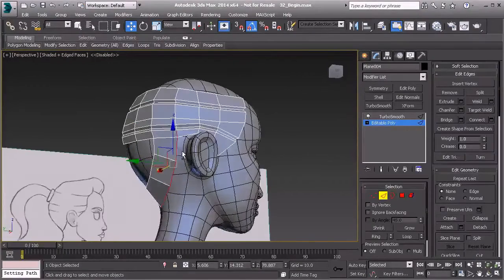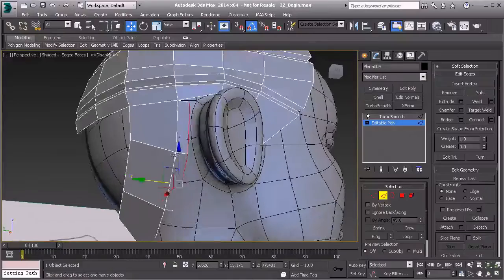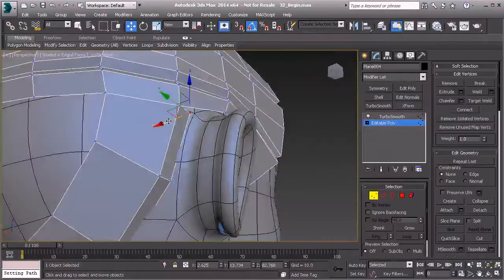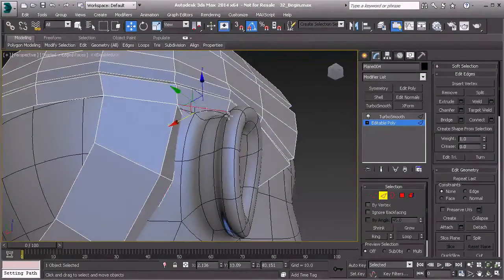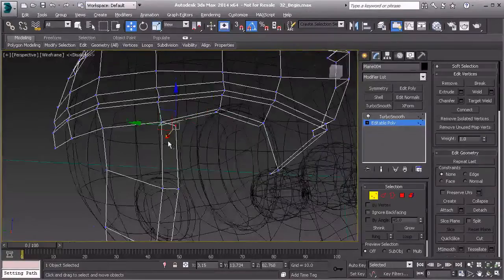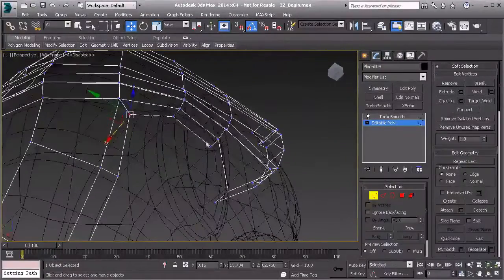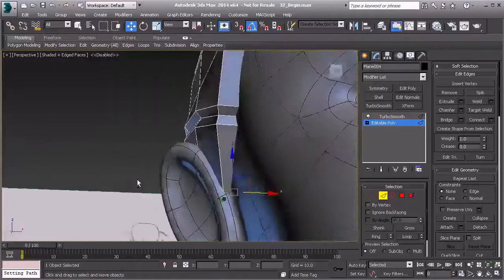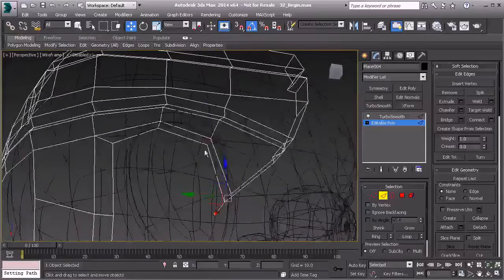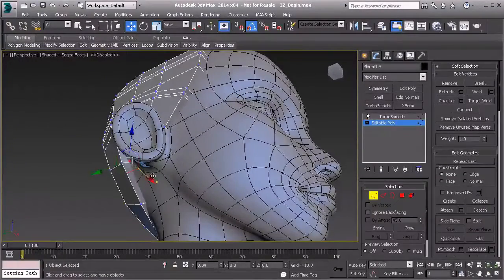I'm also going to take the edges on the lower half, deselecting the upper ones by holding Alt. Then I'll hold shift and drag that out in Y so we get a little bit of a cap to cover that area. I'll take this vertex, push it in Y, hold shift, and pull that in. Then I'll hit F3, go to vertex mode, right-click, and target weld this vertex so everything gets connected back together. We also bridge this edge to make sure it's covered up in case of model changes.